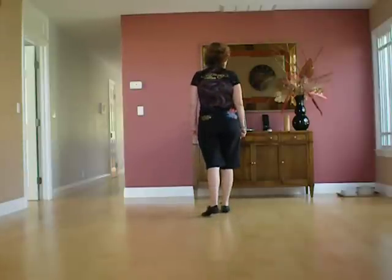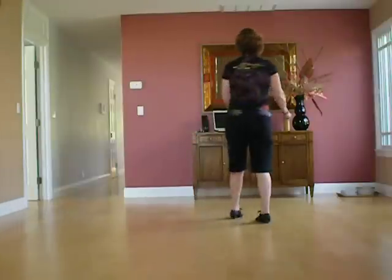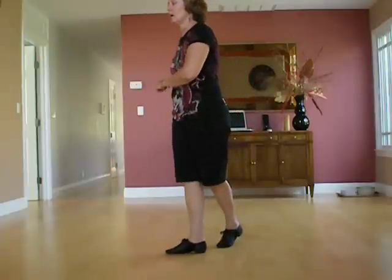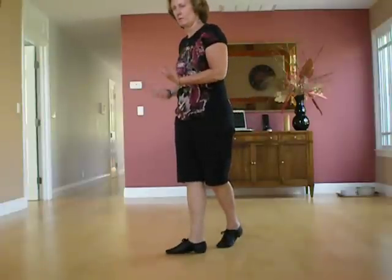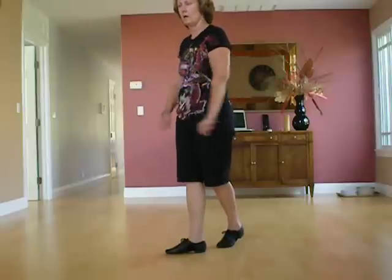You're going to have eight straight counts: one, two, three, four, five, six, seven, eight. There are twice in the dance where there are more really strong counts, so you can add some arm movements.